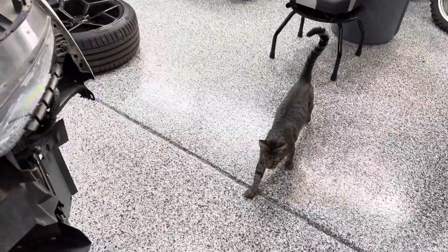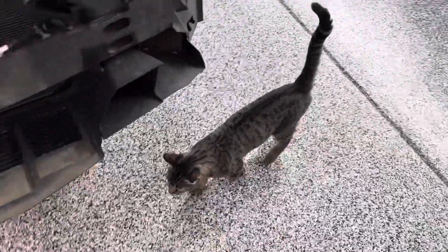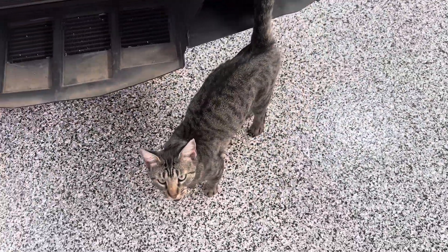Queso is hungry. She wants three meals a day now. She's getting spoiled.